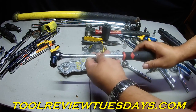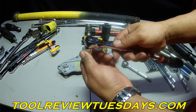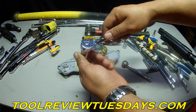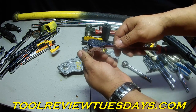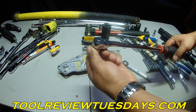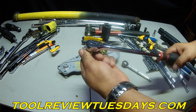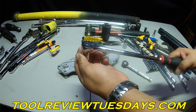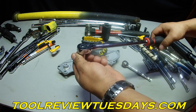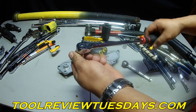So yeah, I really like this. I've been looking for this for a long time. I think it was $21 if I remember correctly. The only drawback is I wish the tooth count was a little bit higher, because when you're down in those tight places a big swing like this makes it a little bit difficult. If you had a finer tooth count, the arc wouldn't be so great when it clicks over to the next tooth, so you can grab the bolt a little bit better.